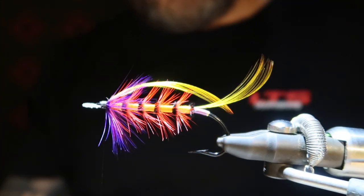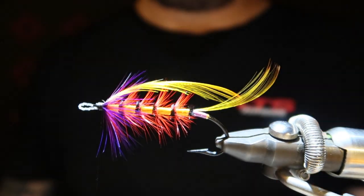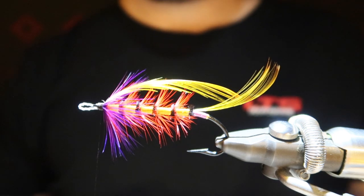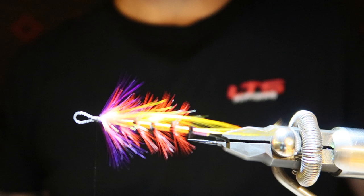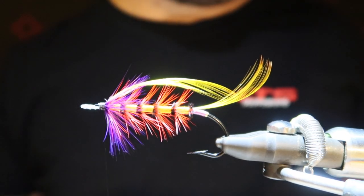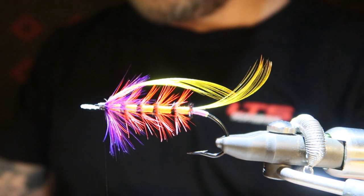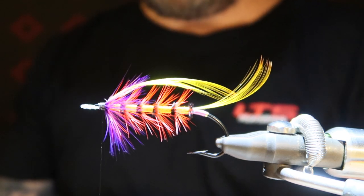The thing when tying toppings is it needs to take time — a few wraps, a little bit of varnish, and then wait. First topping on, looks good to me, spot on. Then some clear varnish — I use varnish, as you know. Just a little bit, not too much; you don't want to build up your head.